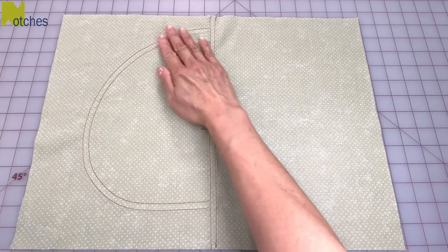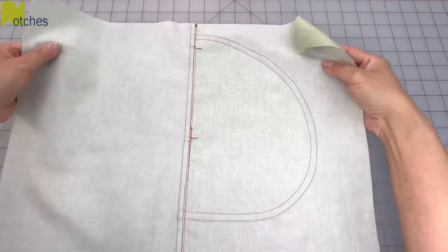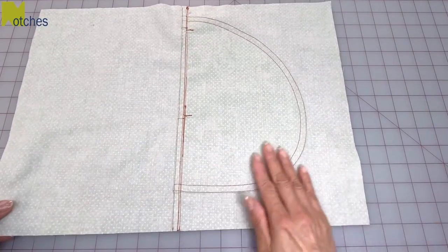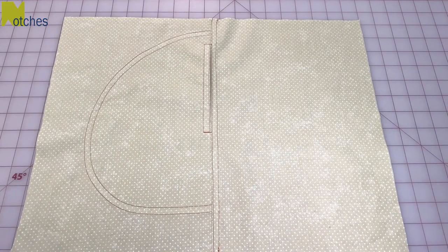The result is a beautiful flat pocket without any bulk, and the back is just about as neat as the front. Make sure to check out some of my other tutorials. Thanks again for watching — until next time, take care and happy sewing!